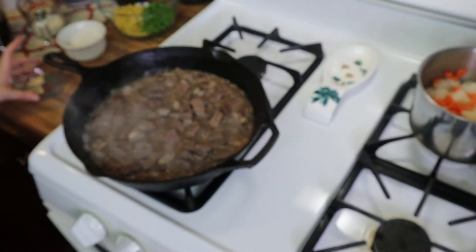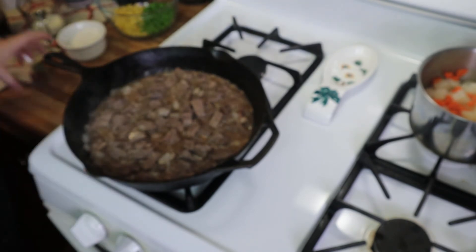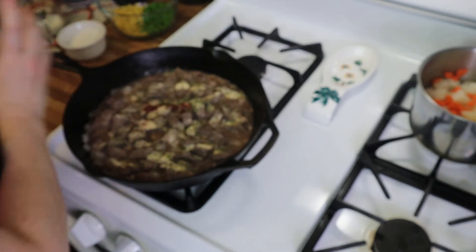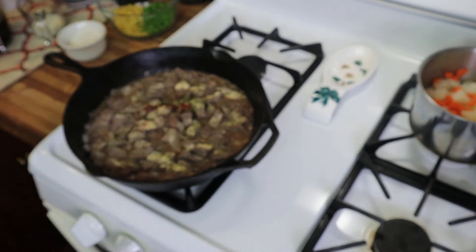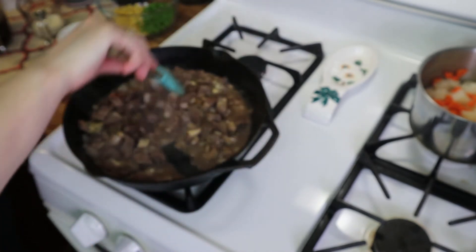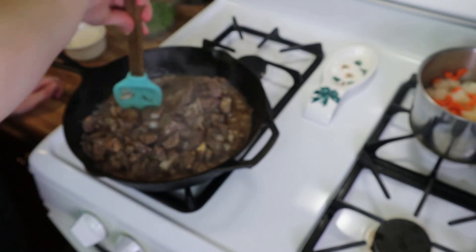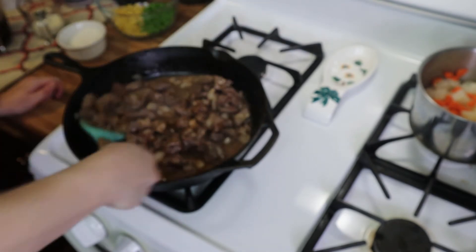It's been a few minutes and my meat is done. I'm going to add just a little bit more salt and pepper along with my spices, and then we're going to let this cook for about a minute or two just to bloom the spices. Give this a toss — it smells so good, I cannot wait to dig into this.